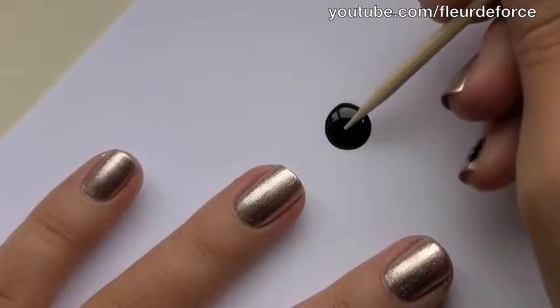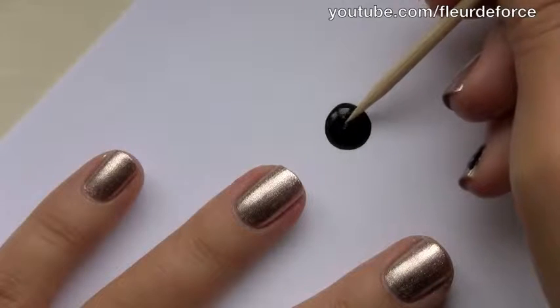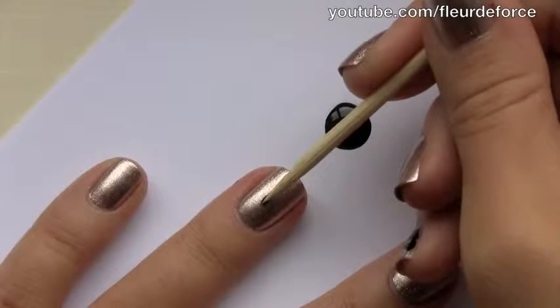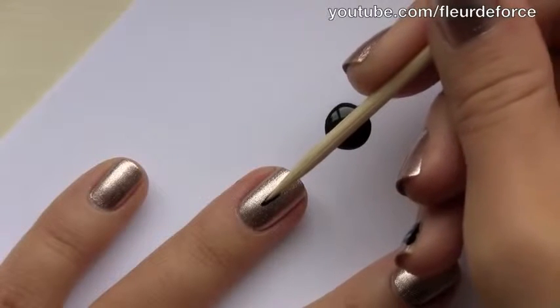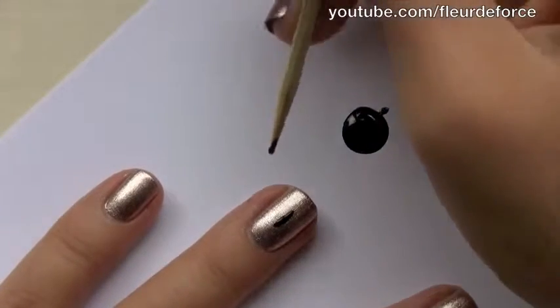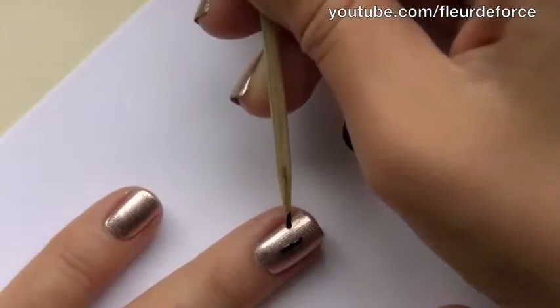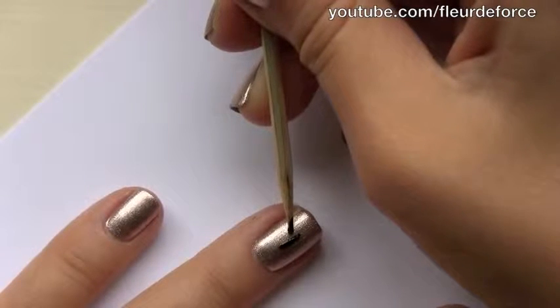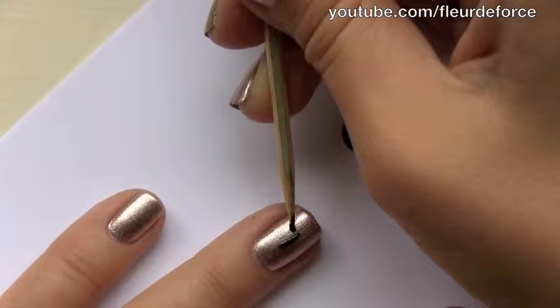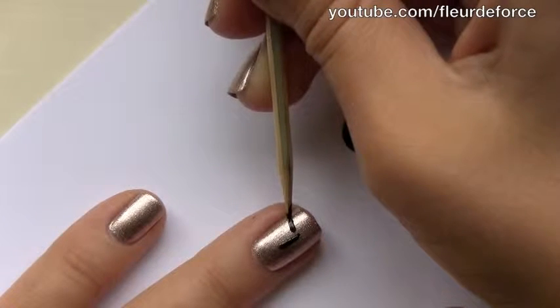So to start the bow, I'm just going to take a little bit of the black polish onto the cocktail stick and draw a vertical line down the centre of the nail. Once you've got that initial line, you're just going to take a little bit more of the black polish and start drawing on the sides of the bow. You want to go down from that central line, just leaving a little gap in a diagonal line.